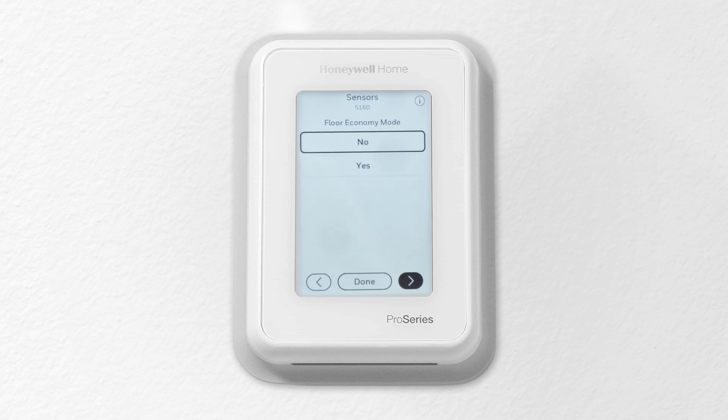If the floor economy mode is enabled, the minimum floor temperature will be disabled during away and sleep periods.